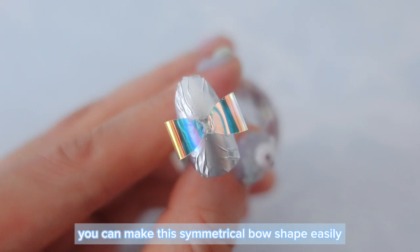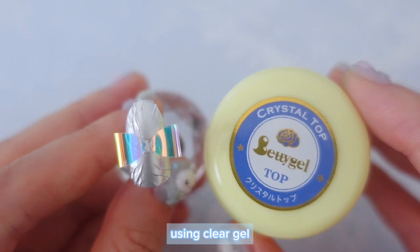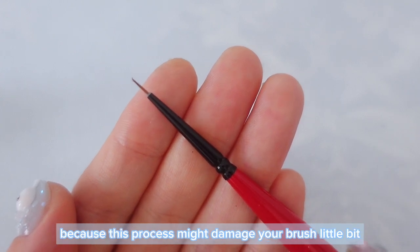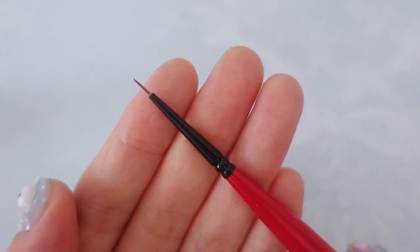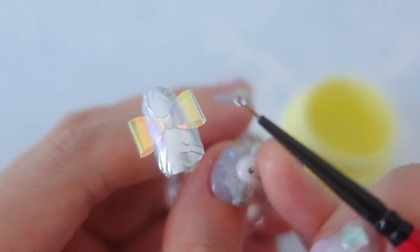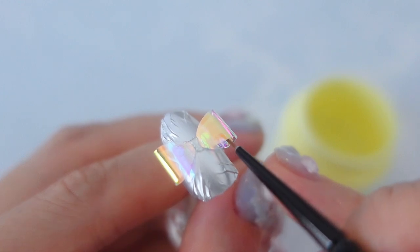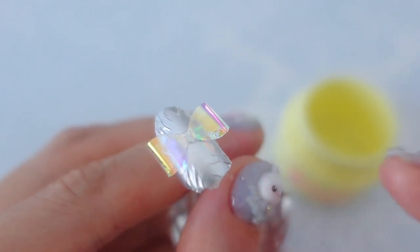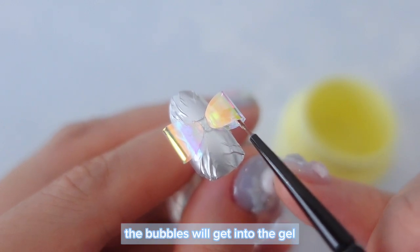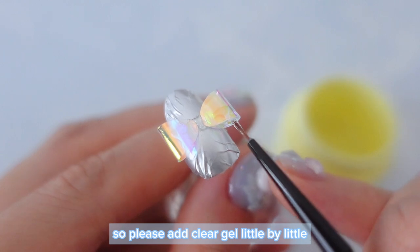Just like that, you can make this symmetrical bow shape easily. Next, we are going to make the bow solid using clear gel. I recommend using an old brush if you have one, because this process might damage your brush a little bit. Take some clear gel with the brush and fill it into the gap between the films. If you add too much gel at one time, bubbles will get into the gel and it will ruin the beautiful look of the charm. So please add clear gel little by little.